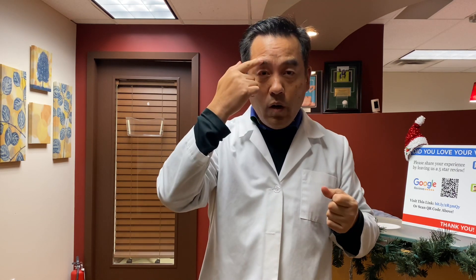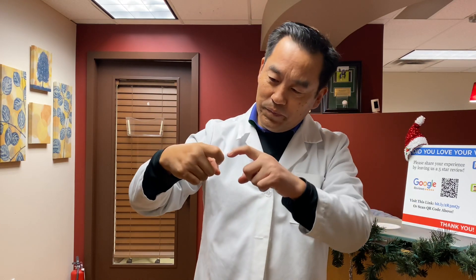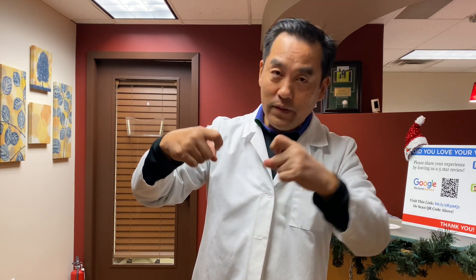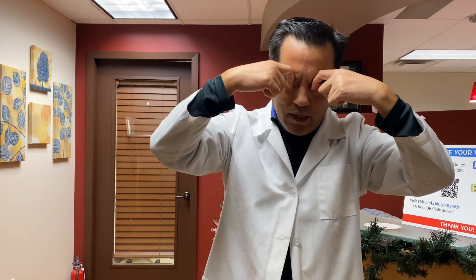The other point is yu yao — it's just like the center of the eyebrow. Let's imagine your eyebrow is a fish, so the middle of your eyebrow is the yu yao. You can feel a notch here; it's actually the nerve entering into the eye through here. I want you to use the second portion of your index finger and massage it like this.